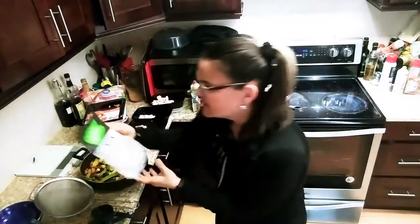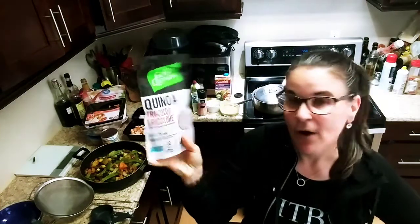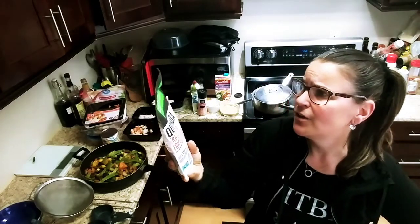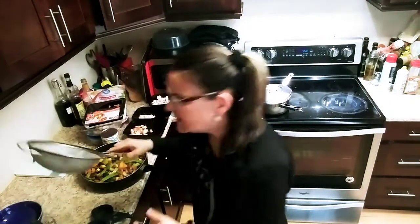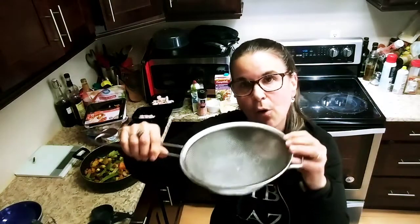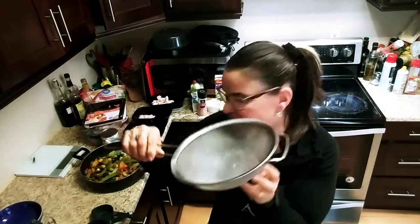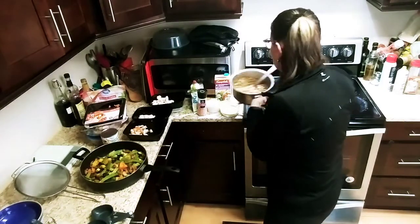Now I found this amazing quinoa. Usually I use different types of quinoa, but I found this tri-color quinoa at Walmart — it was like $5 for this package. It's called Go-Go Quinoa. All you do — it's really, really easy — take one cup and wash it really well. I use my strainer to wash it off, then add it to your medium-sized pot.